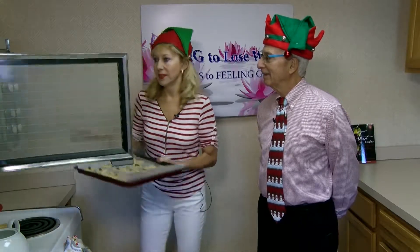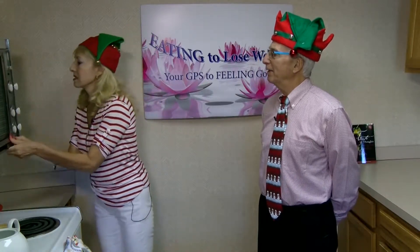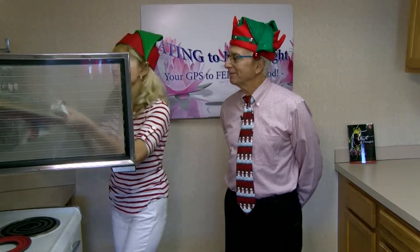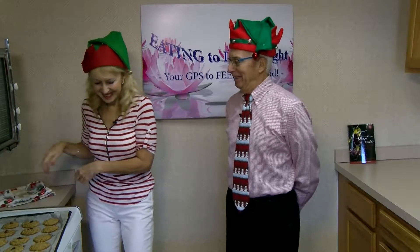The oven is preheated to 375 and we are going to cook them literally eight or nine minutes and they are done. Okay, eight or nine minutes at 375. By now the cookies were in the oven for eight, maybe eight and a half minutes, and we are taking them out. Yes, this is exactly how they need to be. We put them here and let them cool — this is the hardest part because you cannot eat them right away. They smell so great right now. Yes, we need to wait a little bit until they cool.